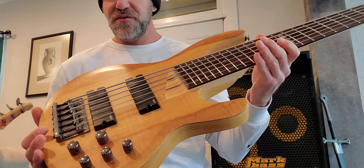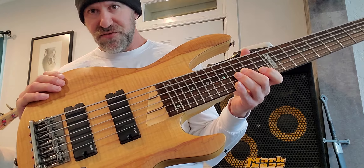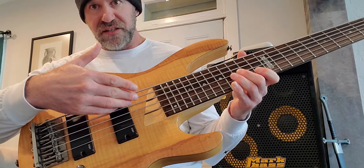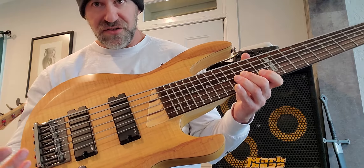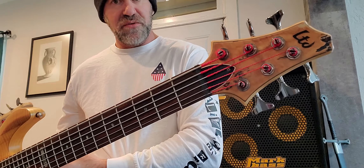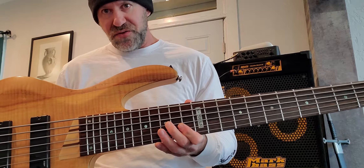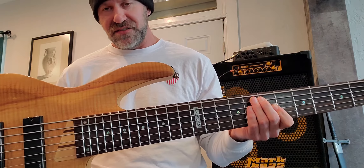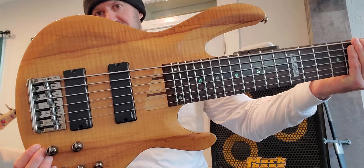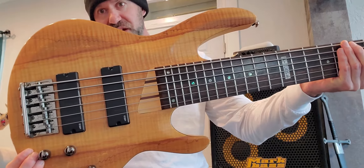If you were to have a custom bass built with all these features — ash body, spalted maple top, active electronics, 24 frets, abalone inlays, double truss rods, five-piece neck, and matching spalted maple headstock — you'd probably pay thousands of dollars. This is incredible what you get for the money. This isn't just a great first six-string bass for somebody; this is a great six-string bass, period.